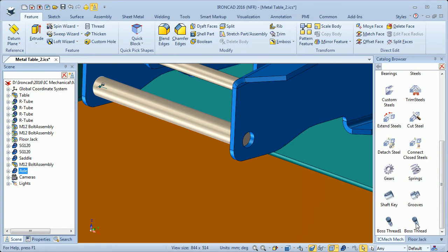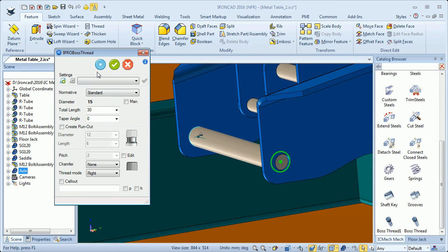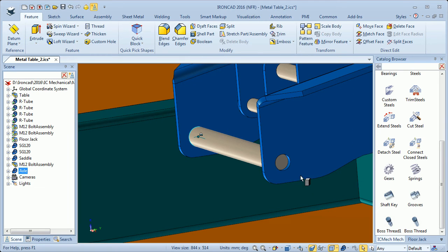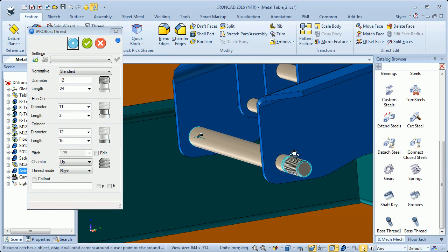We have two boss thread types. I first try the first one — drop it in the center of the axle — but in this type there is no option to add more material, just the threads and the run-out. So I will use the other one, drop it here in the center. Here I have the option to add more material using a cylinder. The settings are fine: a diameter of 12 millimeters for the threads (M12), length 24, and the cylinder to add more material will be 12 millimeters because the hole is 12 millimeters, with a length of 15. I will also add a chamfer. I update and it looks correct.